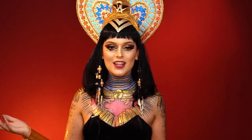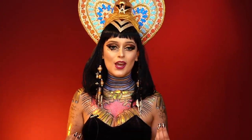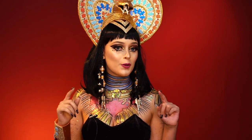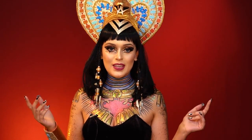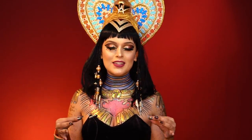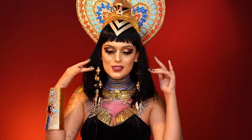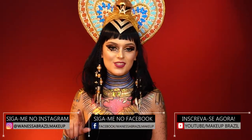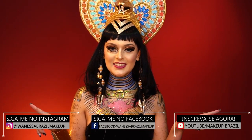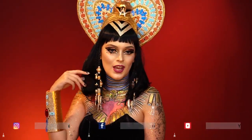Olá pessoal, aqui quem fala é Vanessa Brasil, sou maquiadora social e artística, e hoje eu trago pra vocês um tutorial dessa maquiagem de Cleópatra, inspirada no videoclipe da Katy Perry. Gostaria de agradecer a Libertar Lentes de Contato pelas lentes azuis — muito olhinho de Katy Perry. Não se esqueçam de me seguir nas redes sociais, e vamos para a dica desse tutorial para o carnaval. Bora para a transformação?